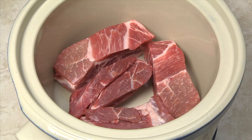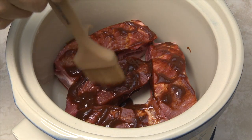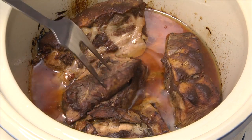Place the ribs in a single layer in the bottom of the slow cooker. Pour or brush on about a half cup of barbecue sauce. Cover and cook 10-12 hours on low or 4-6 hours on high, or until a fork easily penetrates the ribs.